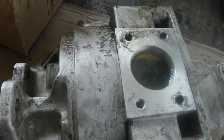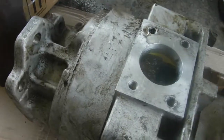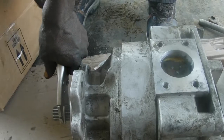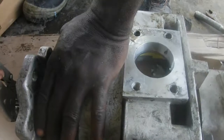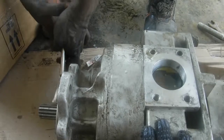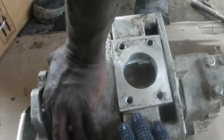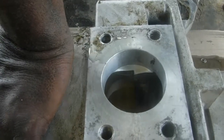You can see we filled it with the hydraulic oil. You can see the oil has gone down.